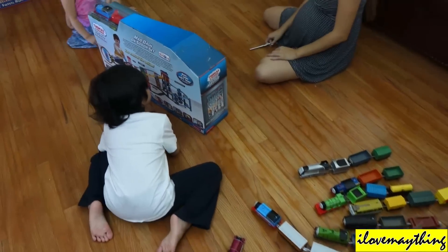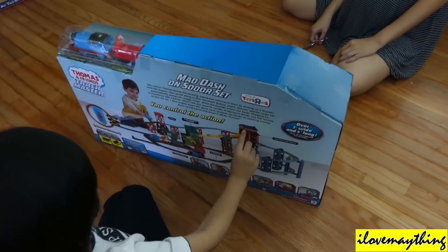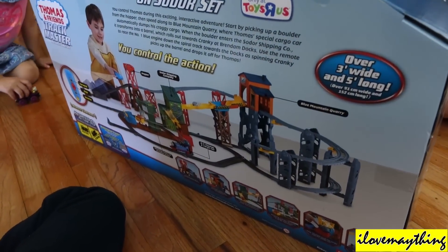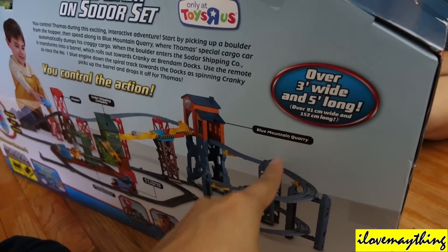This is like Blue Mountain Quarry. I know. See that sign — that looks like a Blue Mountain Mystery sign. It looks like Blue Mountain Mystery. It says Blue Mountain Quarry.